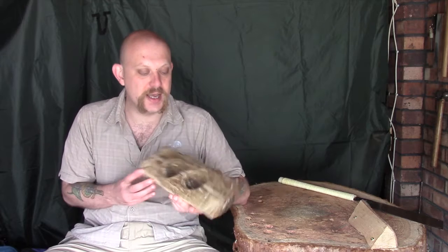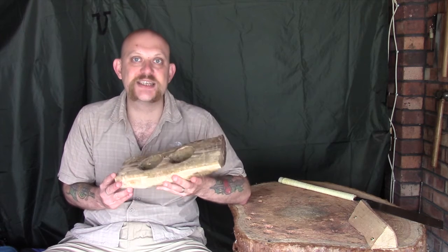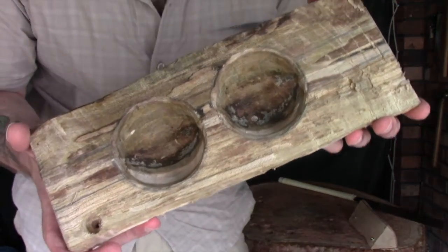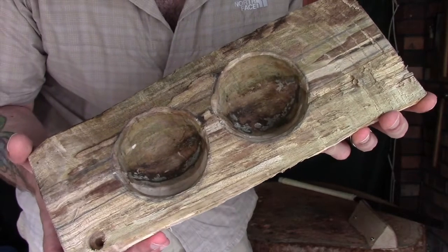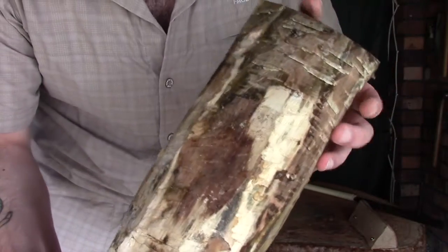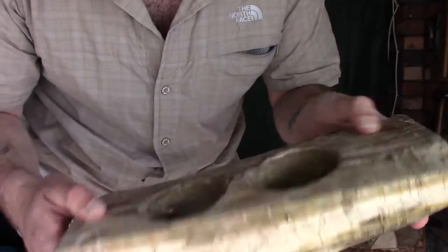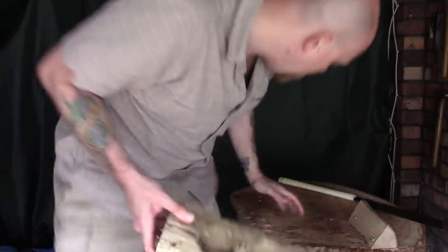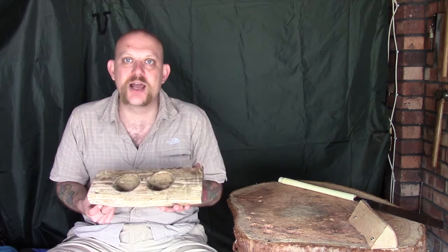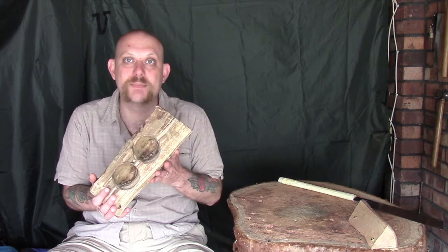Unfortunately, what I did during those three weeks is absolutely nothing when it comes to this cook set, and it's been sitting in its bag slowly drying out — but I haven't been airing it out. You can see inside the bowls there's quite a lot of mold growing in there, and also on the back as well. It's quite damp, though it hasn't gone particularly rotten yet — it's still a perfectly usable piece of wood. What I really should have been doing was taking this out every few days, letting it air out for a couple of hours, and then putting it back in — just to give you an example of what happens when you don't do that.